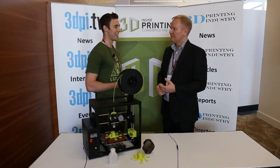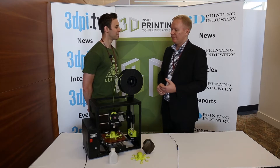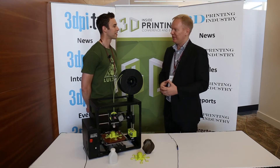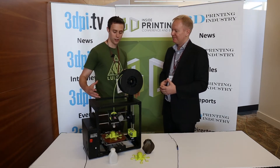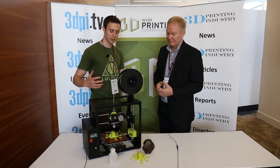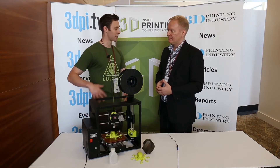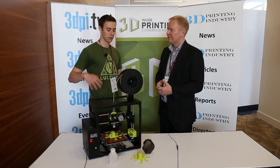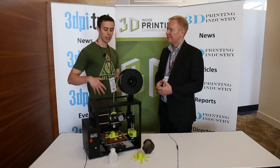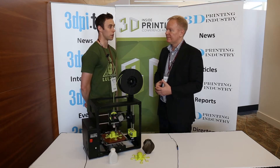Our flagship printer is the LulzBot Taz, and we're also here unveiling the LulzBot Mini at the show. Right here you can see — if you're familiar with the LulzBot Taz — this is a smaller footprint, about six inches cubed build volume. It's a fused filament fabrication printer, and the story here is that it's more accessible than ever before, with loads of ease of use features without sacrificing versatility. You can print in lots of different materials, and it's open source like always.